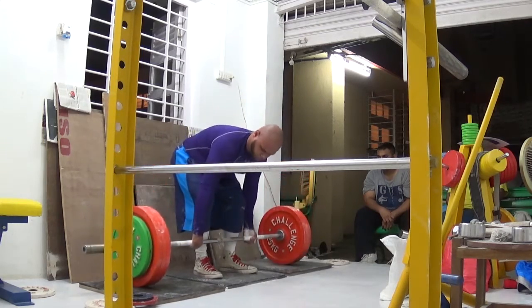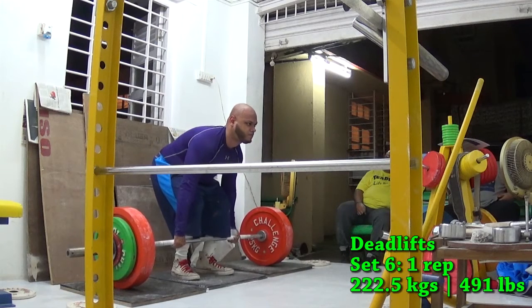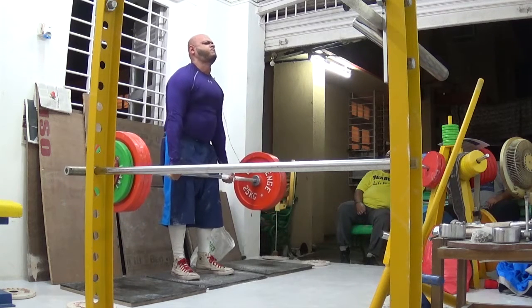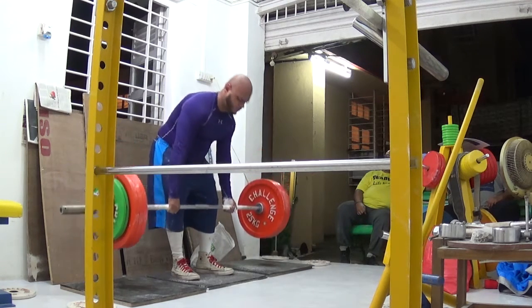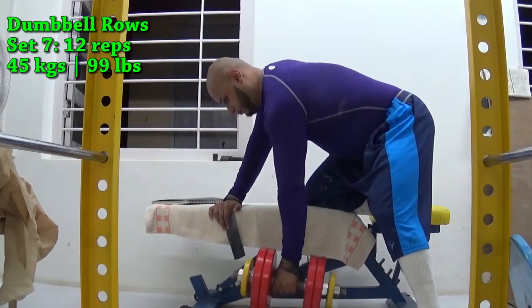Next week I'm going to be really pushing the envelope — going all out. I suspect 227.5 kilos is going to be really hard, and then the following week I'll attempt 230 kilos. To imagine doing all this workload with the added fatigue from the back exercises — if I'm able to do that, I'm going to be really happy.